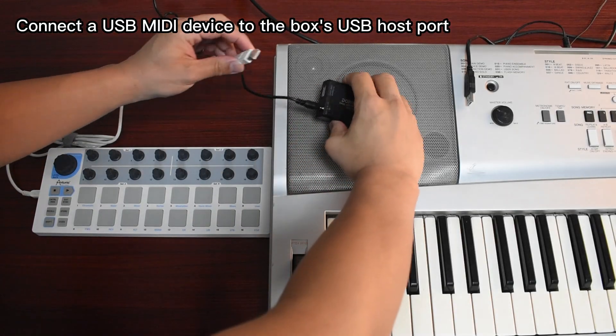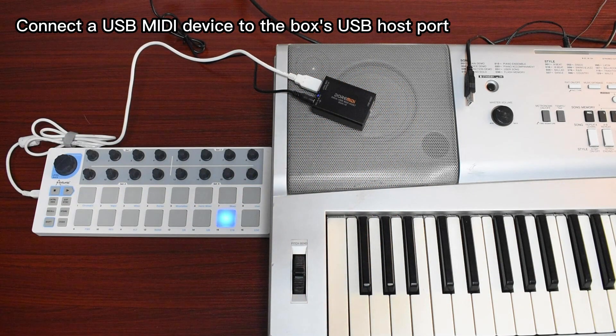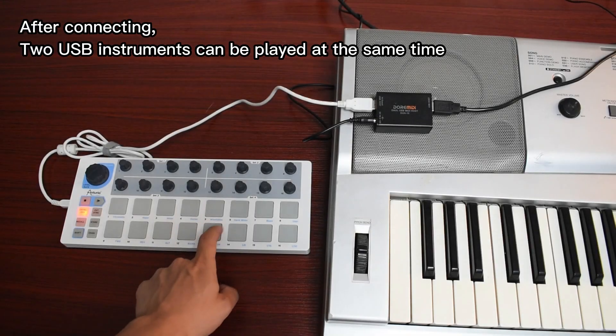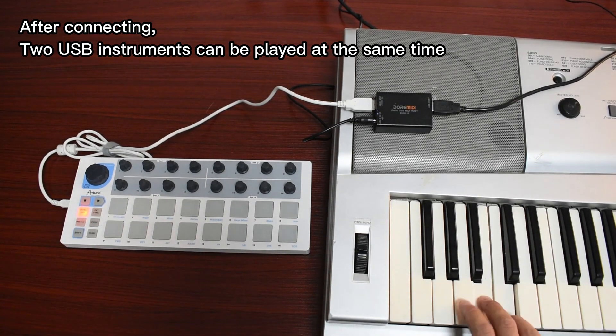Connect a USB MIDI device to the box's USB host port. Connect a USB MIDI synth to another USB host port. After connecting, two USB instruments can be played at the same time.